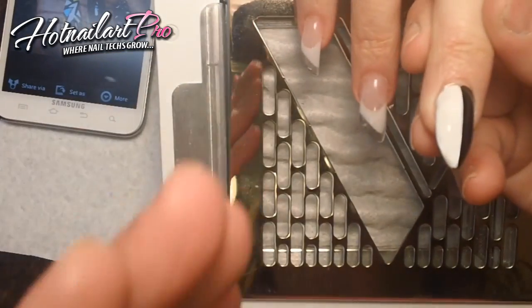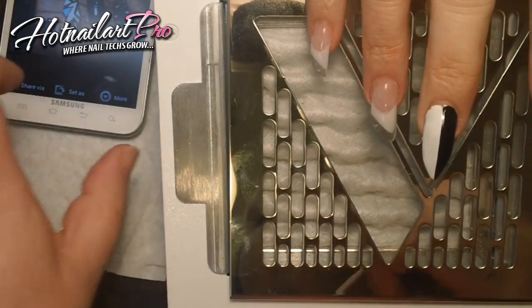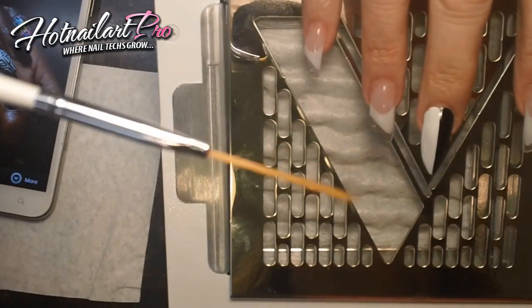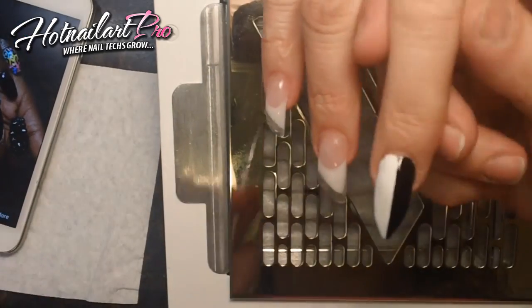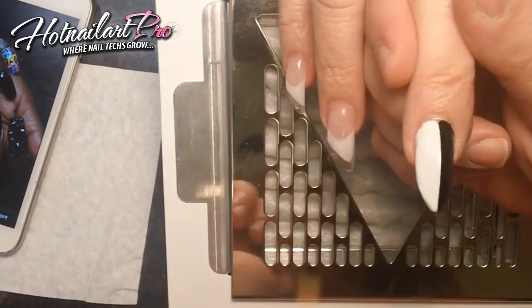Okay, so I've applied two coats of the black and two coats of the white. And using the striping brush — the smaller striping brush from that kit — I am going to do white paint on the black side and then black paint on the white side.